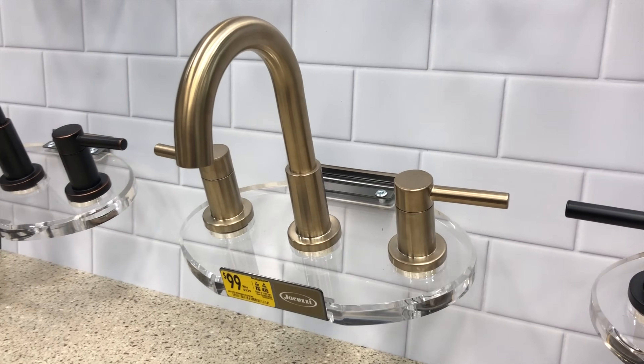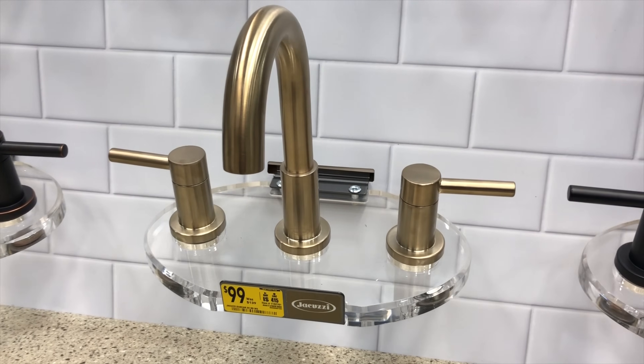Another option may be what's called a widespread faucet. This is generally three holes as well in the sink, but they're further apart and sometimes not on the same plane. The faucet that you get for a widespread consists of three separate pieces that can be installed independently of each other.